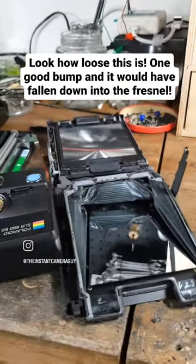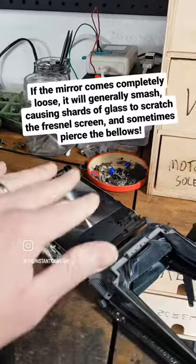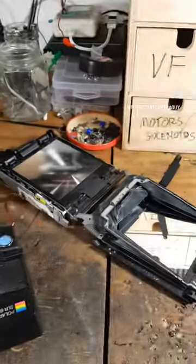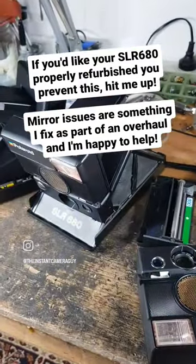The failed silicon causes all the mirrors to come loose. With enough of a jostle, these mirrors drop down inside the camera, where they smash into a million pieces, scratching up the fresnel assembly and generally piercing holes in the delicate bellows. If you are using a camera unrefurbished, I would not recommend it. Send it to a tech like me instead and have it fully overhauled before you use it.